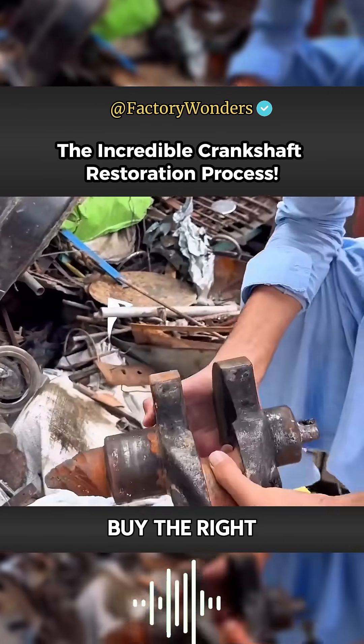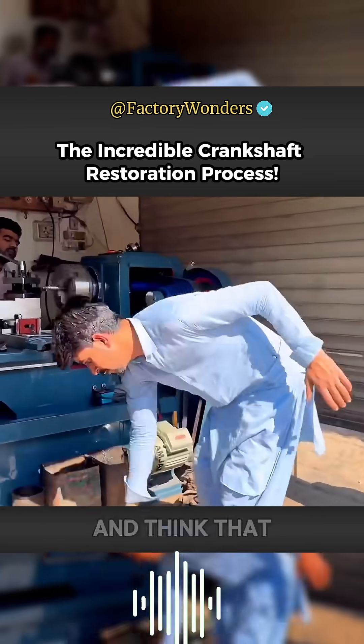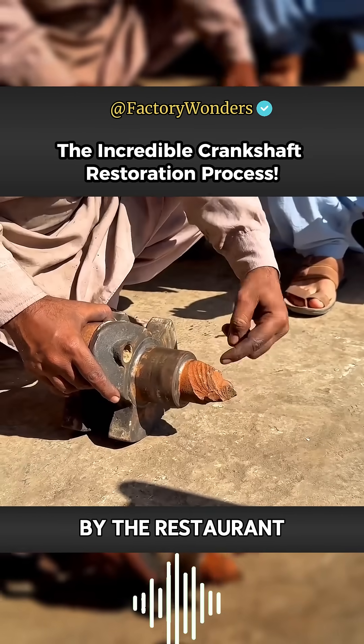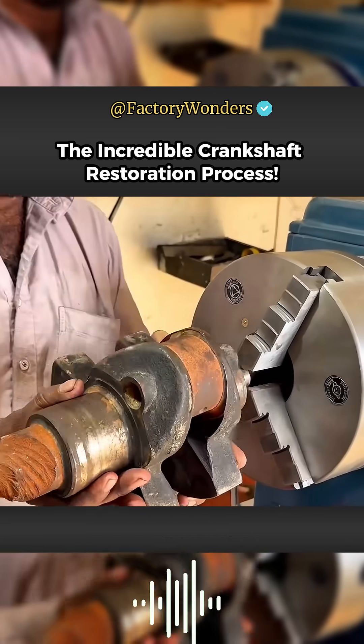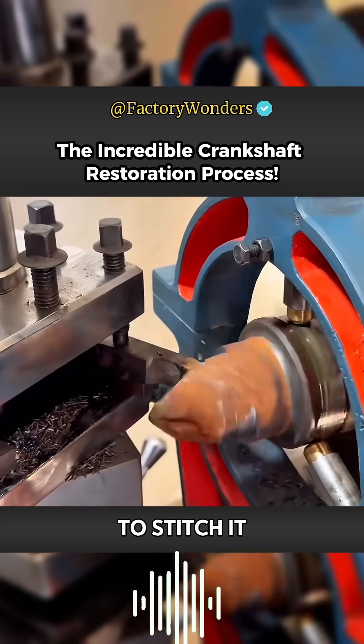Because Pakistan can't buy the right crankshaft, they can only find parts at the recycling station. The owner checks the crankshaft at a glance to assess it. A new crankshaft section is fitted in front of the existing one. Due to the lack of an axis head, it is necessary to stitch it with other materials.